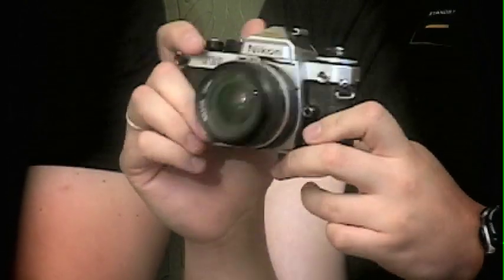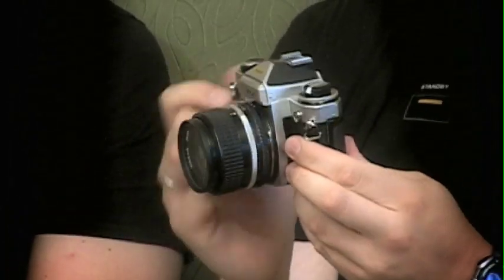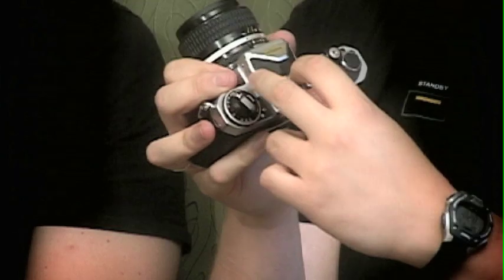I've never seen a camera like this before, and I'll have Dan explain it to you. Most notably is the eyepiece — unbelievable. I've never seen anything like it in my entire life. Clear, crisp, amazing, incredible. Dan, tell us all about this camera.